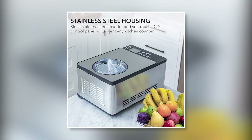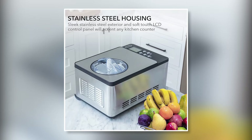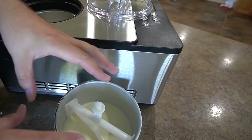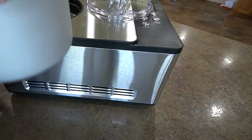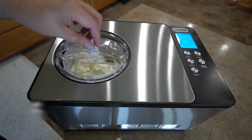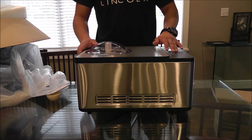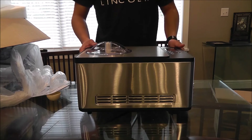It looks super sleek with its stainless steel exterior and easy-to-use LCD control panel — it'll add a touch of class to your kitchen counter. Whether I'm experimenting with new flavors or sticking to old favorites, this ice cream maker has never let me down. There are a couple of minor drawbacks, like the paddle only having one churning speed and occasional uneven freezing, but overall the quality and reliability of this machine make it a great investment for any ice cream enthusiast.